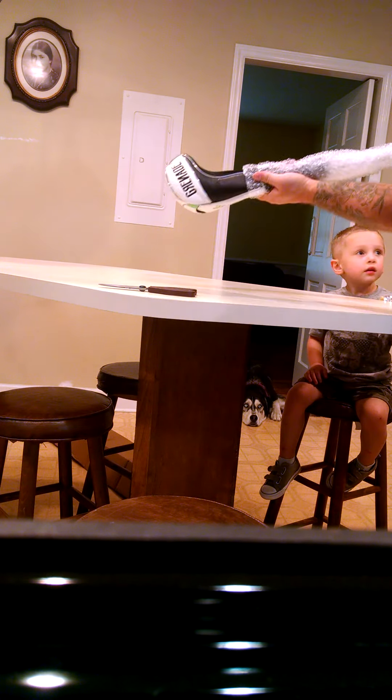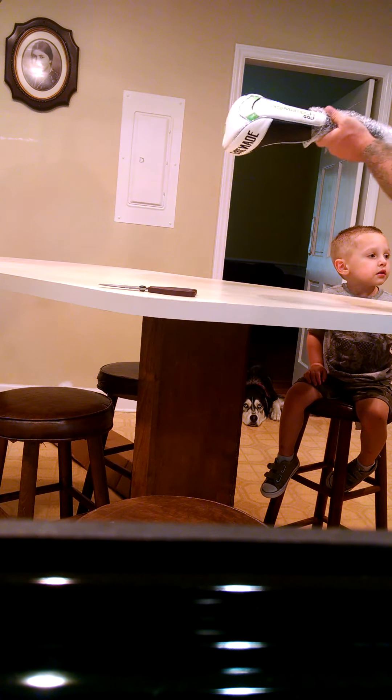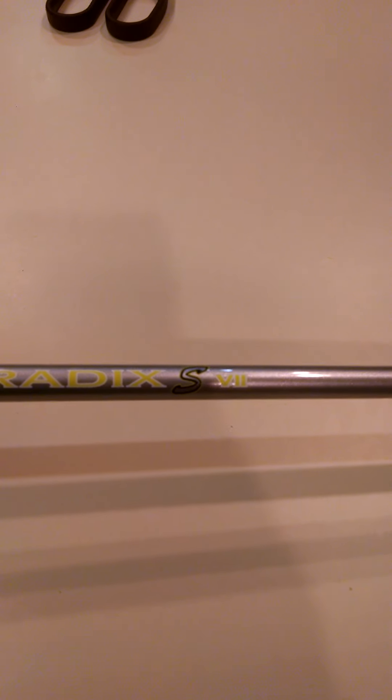Oh man, Anthony, this looks good. This looks really, really good. Look at that — look at that shaft. Strength, integrity, matrix. HD Radix S. I'm going to hold it.